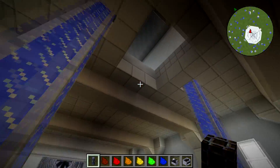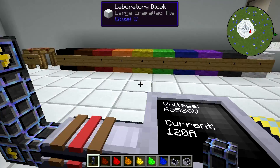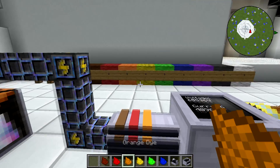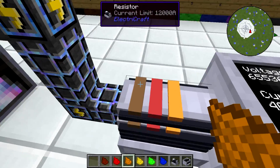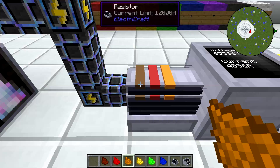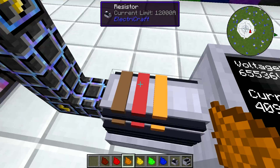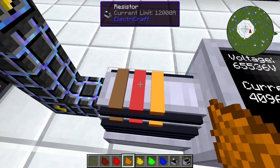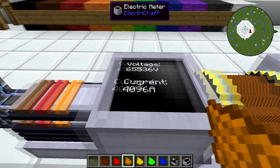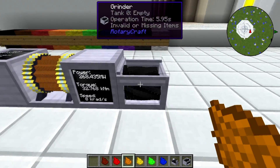That's ElectroCraft, and that's why resistors are very important. Take the time to learn how resistors work, because if you don't use them, you're really not getting the most out of ElectroCraft. Just to recap: band one is the one right next to the edge; band one multiplies the color number by 10; band two gives you the number directly; and band three adds zeros. If you remember that and write it down, you can use resistors to totally customize your power grid.